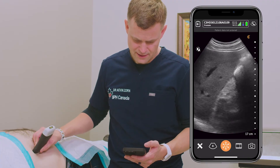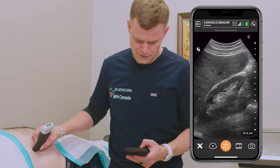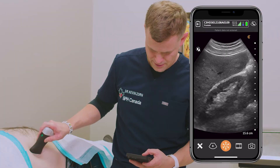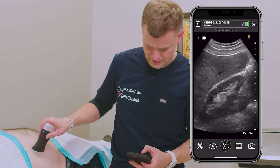So we're trying to see that corticomedullary junction. Zoom in here — there's our kidney. Going to the longitudinal view. Multi-distance.